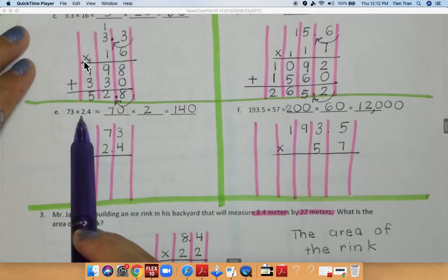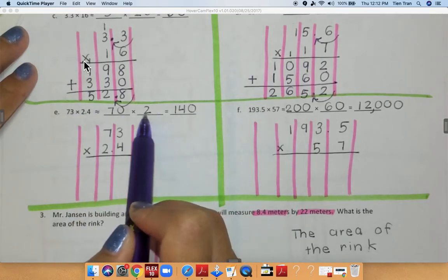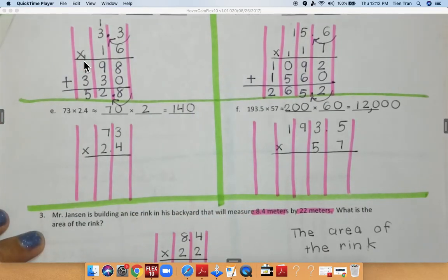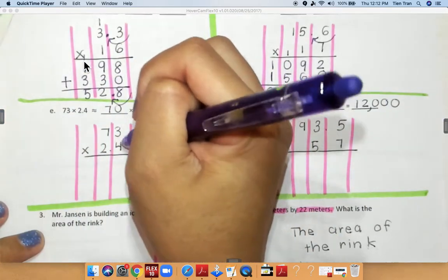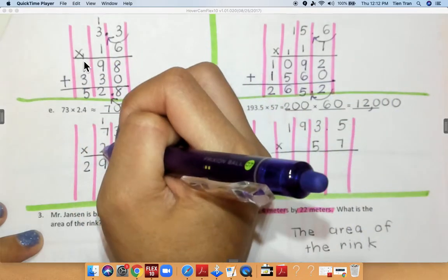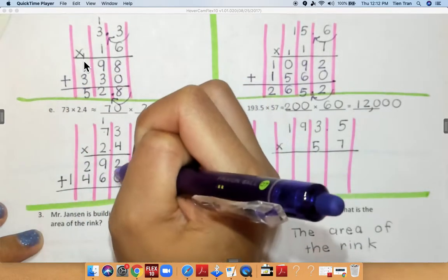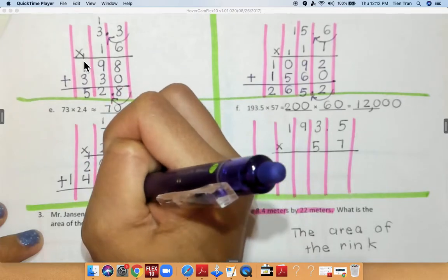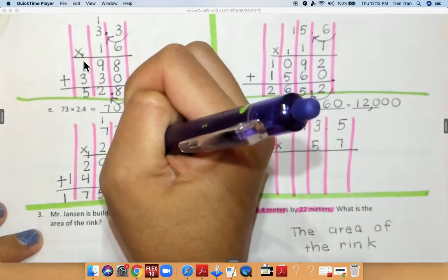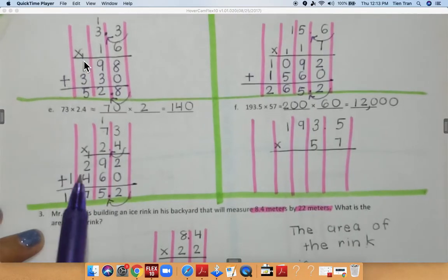Now for problem E I have 73 times 2.4. I rounded 73 to 70 and 2.4 to the whole number 2, so 7 times 2 is 14, add a 0 — that gives me 140. Now I multiply: 3 times 4 is equal to 12, 4 times 7 is 28 plus 1 is 29. Bring down my 0, 2 times 3 is 6, 2 times 7 is 14. Add all numbers together: 2 plus 0 is 2, 6 plus 9 is 15, 4 plus 2 plus 1 is 7, bring down my 1. I'm going to move my decimal over once, so my final answer is 175.2.